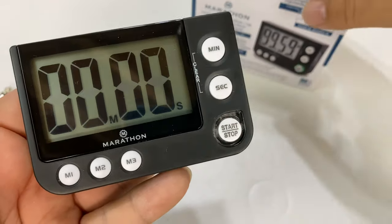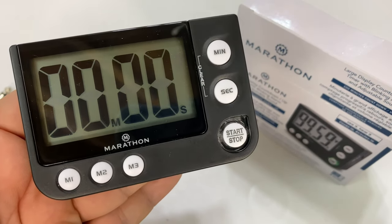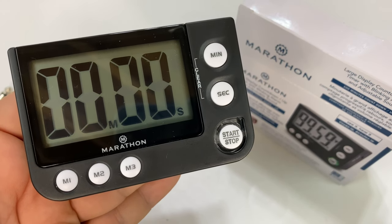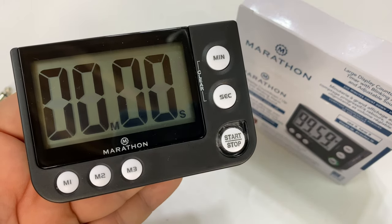So anyway, if you want to pick this up, it was pretty cheap and I think it's really going to be useful — whether you're cooking in the kitchen, or for me, doing a presentation and staying on track. I think that's really, really key. Link is in the description below. Peter Von Panda out.